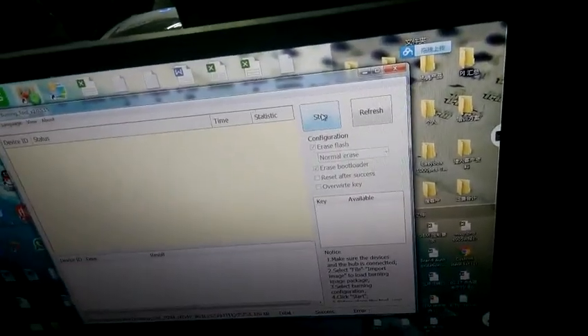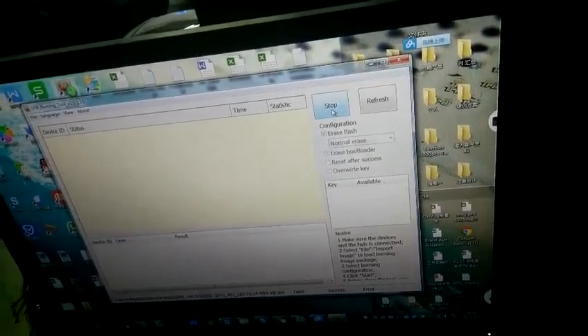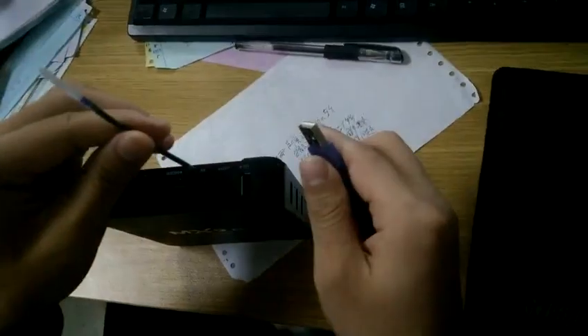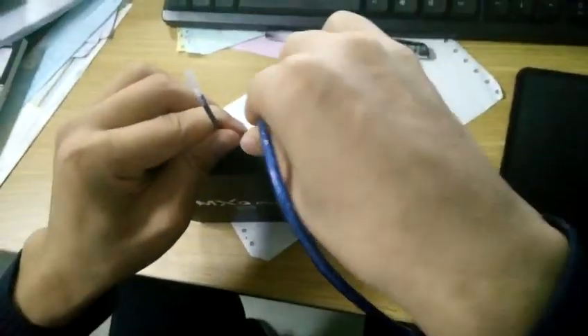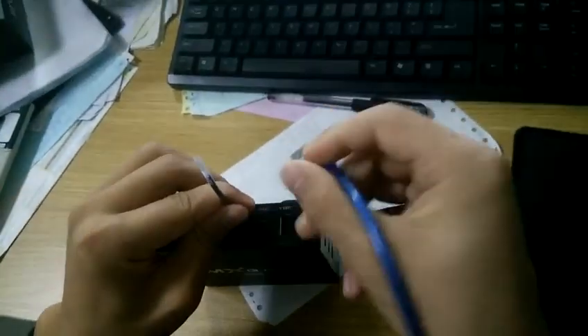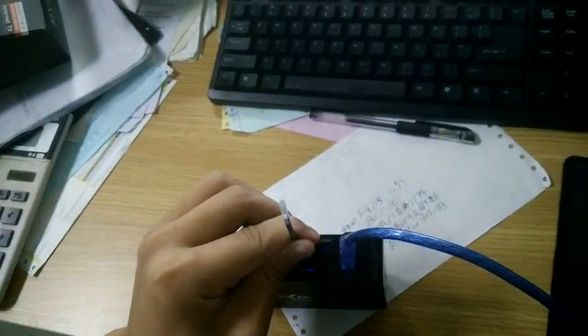Click start. You need to use something to press the reset button first, and then connect the USB.